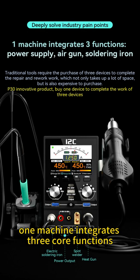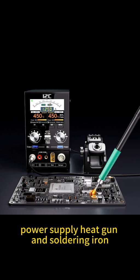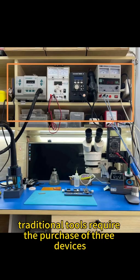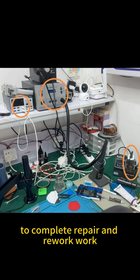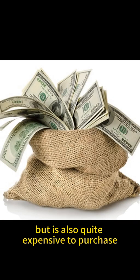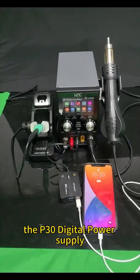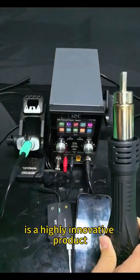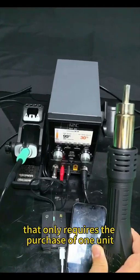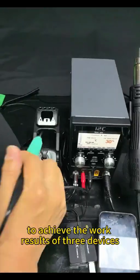One machine integrates three core functions: power supply, heat gun, and soldering iron. Traditional tools require the purchase of three devices to complete repair and rework work, which not only takes up a lot of space but is also quite expensive. The P30 Digital Power Supply is a highly innovative product that only requires the purchase of one unit to achieve the work results of three devices.